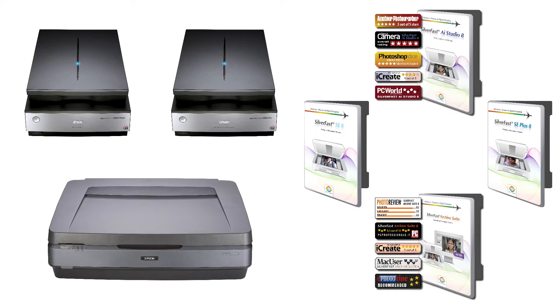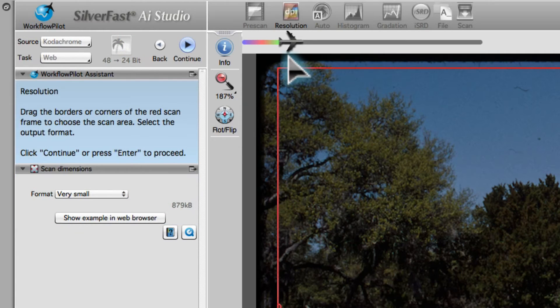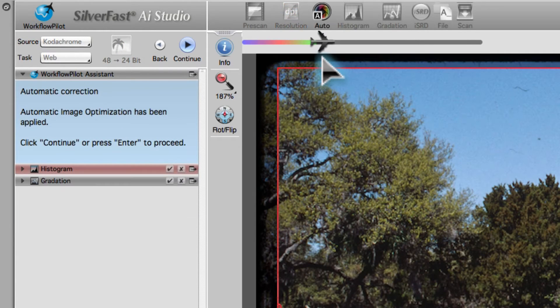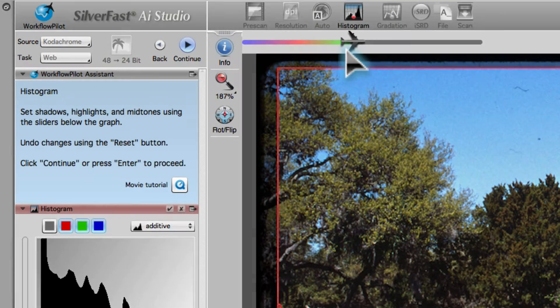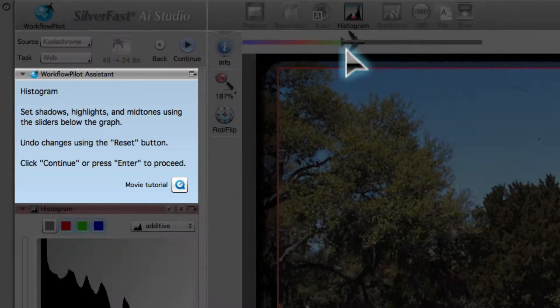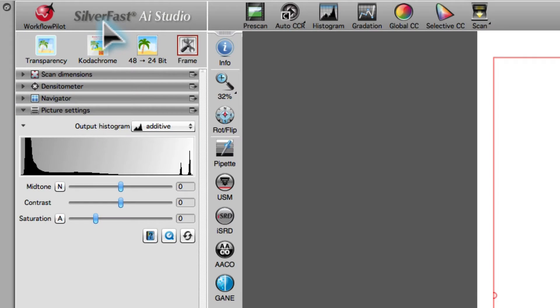In the following movie, we will show you some of the most powerful tools and functions of SilverFast AI Studio 8. Using SilverFast is easy. The Workflow Pilot guides the user step-by-step through each selected task. The active tool is always accompanied by a corresponding help text. Users also have the option to work without the Workflow Pilot, which provides access to the full-fledged graphical user interface.